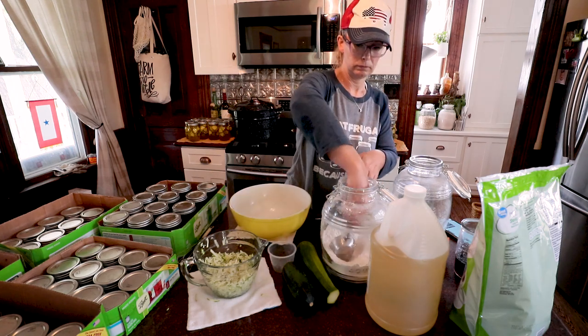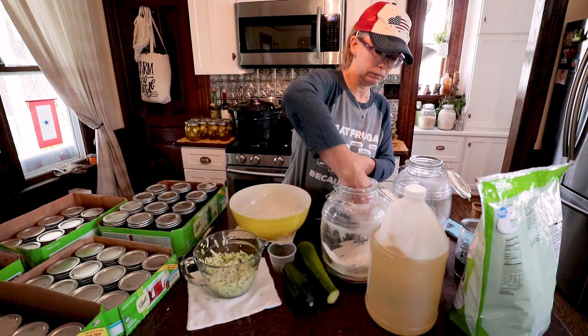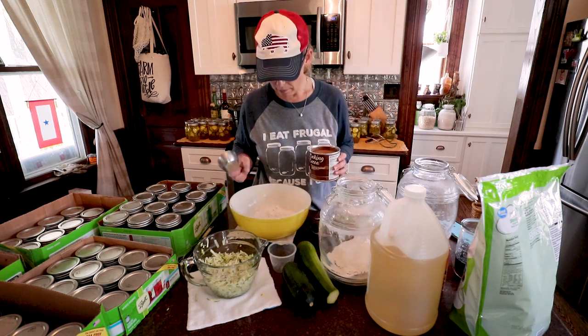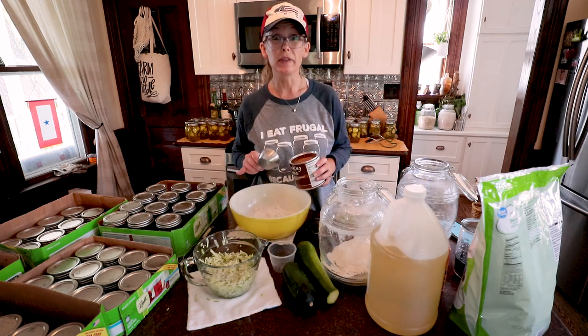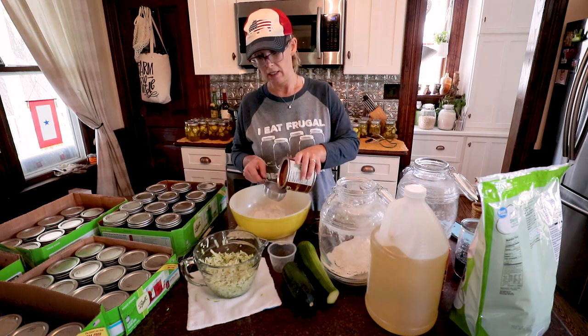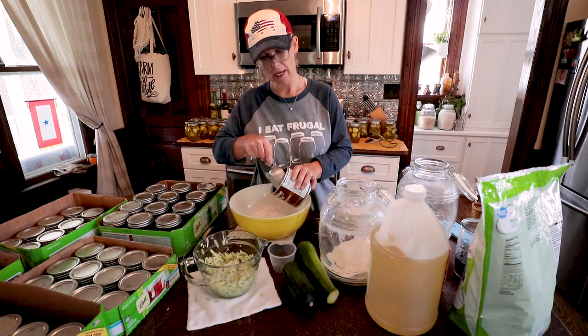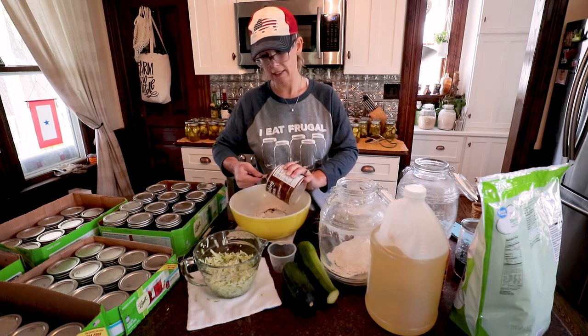I have been working my tail off today — canning up a storm. I just pulled out the last batch of mulberry jam. I thought I wasn't going to be able to make it, but I did. Pushed on through and got it done.